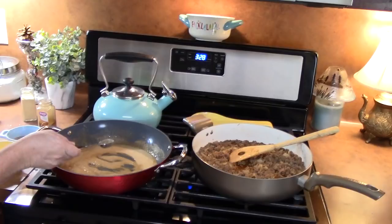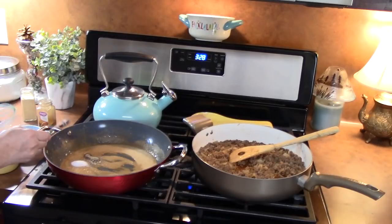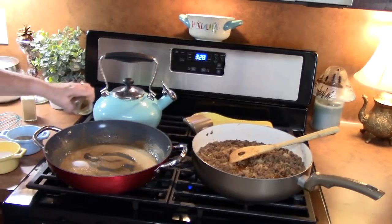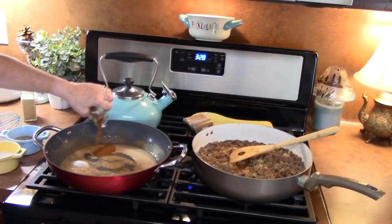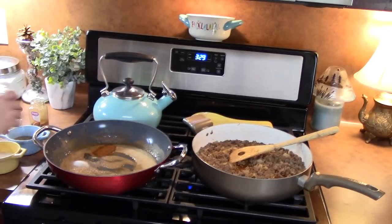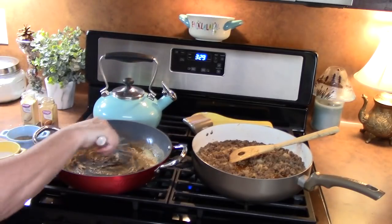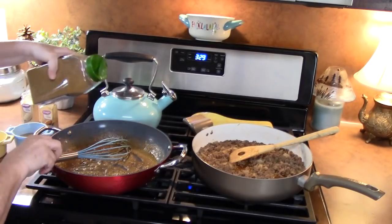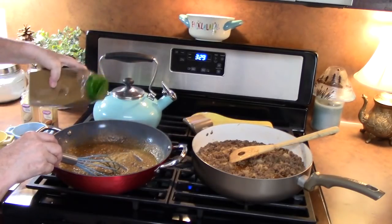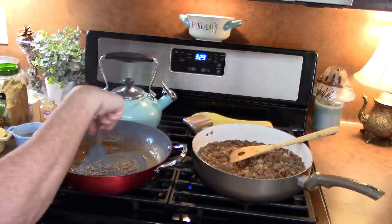I'm going to add half a teaspoon of black pepper, one teaspoon of salt, about two tablespoons of chili, some garlic powder — go ahead and mix this up. I've got some cumin here, get that mixed in. Oh, it smells good.